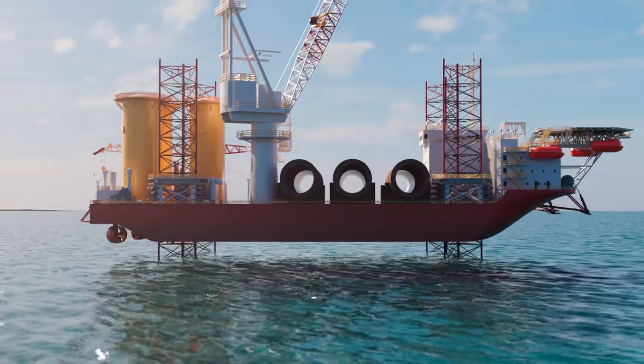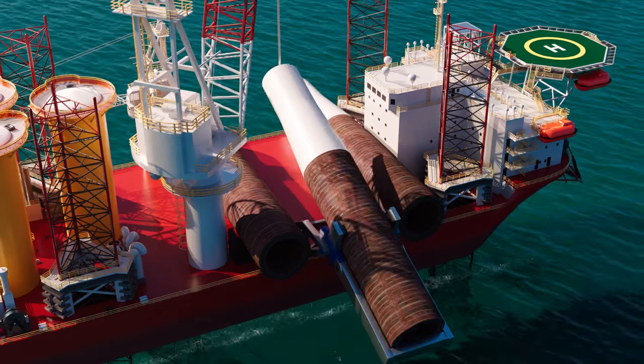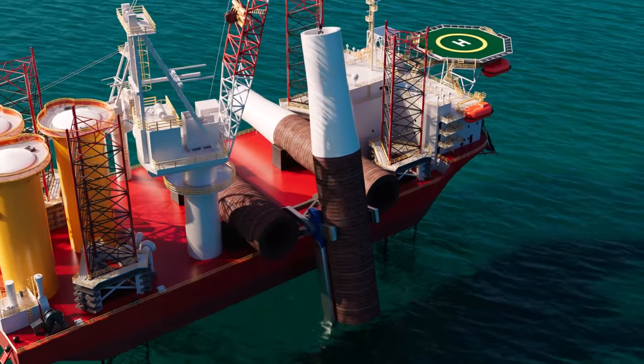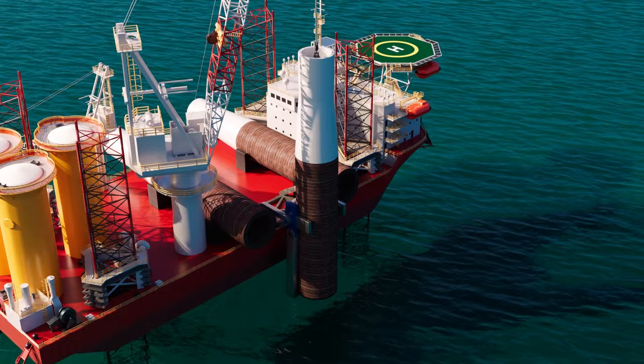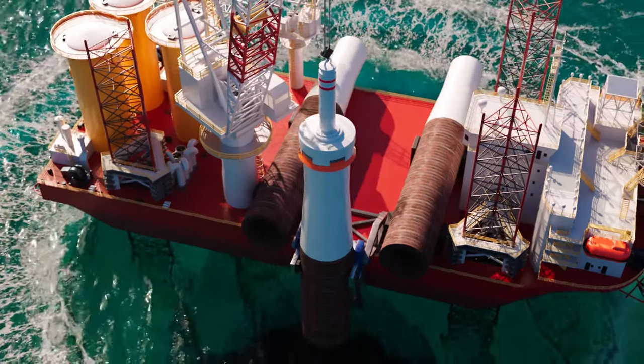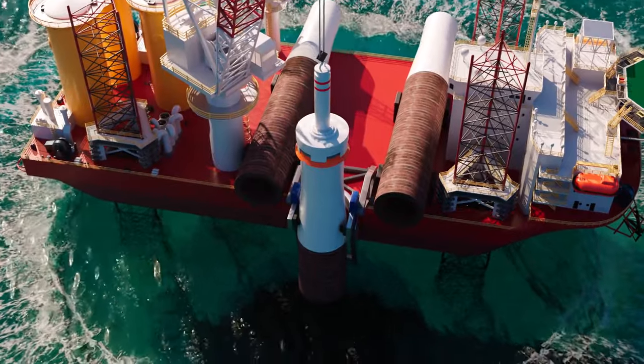The first step is to create a solid foundation, and for Star of the South we're proposing to use a monopile. This is the most commonly used foundation for offshore wind farms globally. The monopile is lifted into position and driven into the seabed.